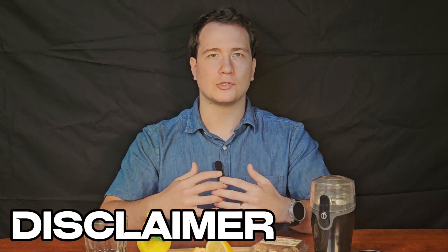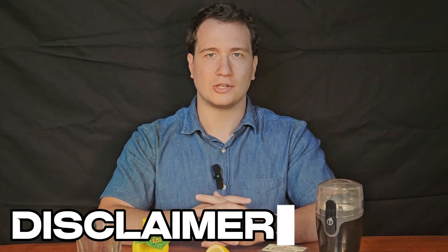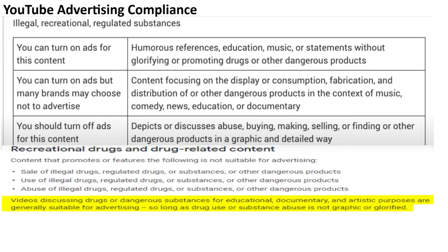I'm Aaron, a bioengineer and licensed psilocybin facilitator. Triptime Essentials is dedicated to psychedelic education and harm reduction. This is not medical advice and we never encourage the use of illegal substances.